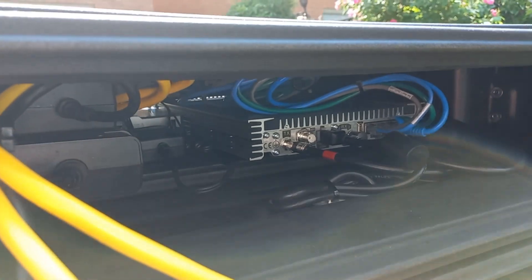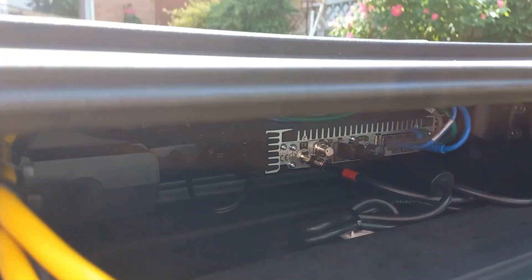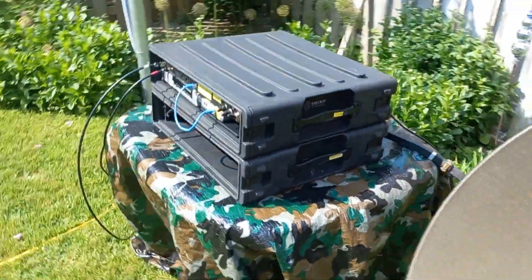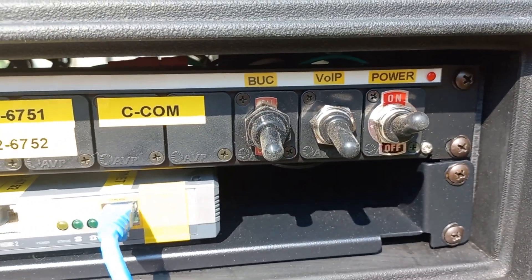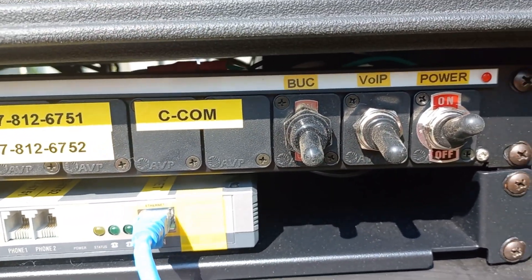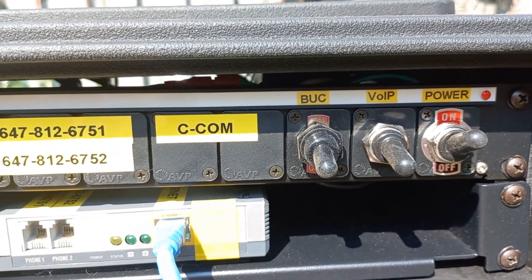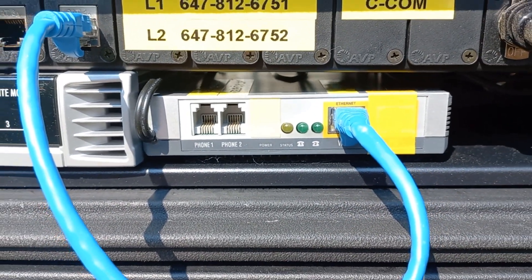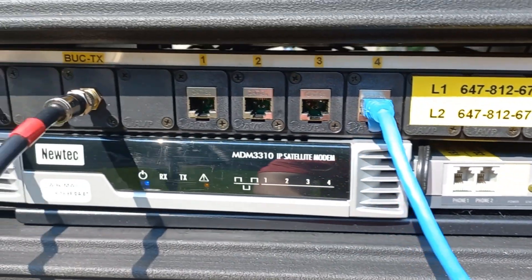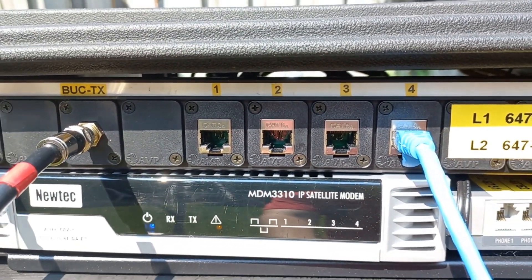In the top box we have the modem and a couple of different power supplies. On the front we have the control switches: the main power, the VoIP switch, and the BUC power. Inside, there is an ATA generating two telephone lines, and over here there's the modem and network connections for your own internet equipment.